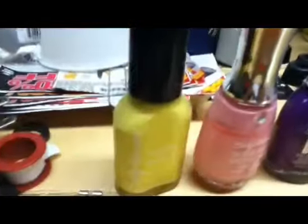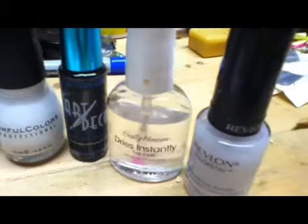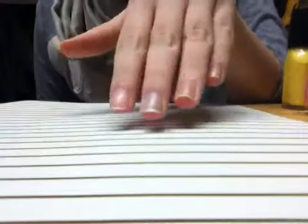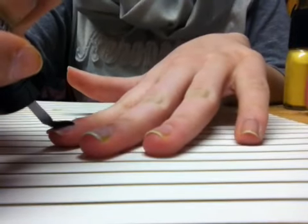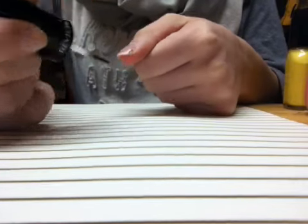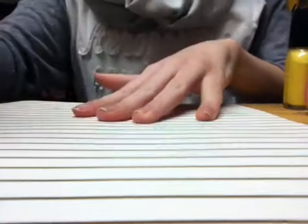These are some of the things you'll need. First, you're going to take off all your nail polish that you had on before, if you had any on. And then apply a base coat to all your nails, and let that dry.